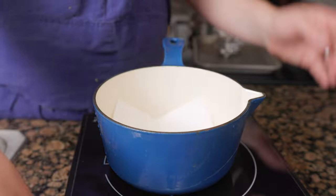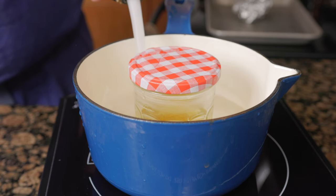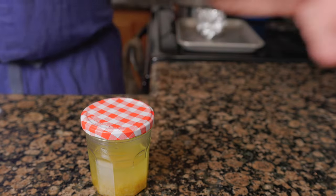Set a towel on the bottom of the pot and place in the jar. Fill three-fourths of the way up the side of the jar with water and simmer for 90 minutes. Cool at room temperature with the lid off, then cover and refrigerate overnight.